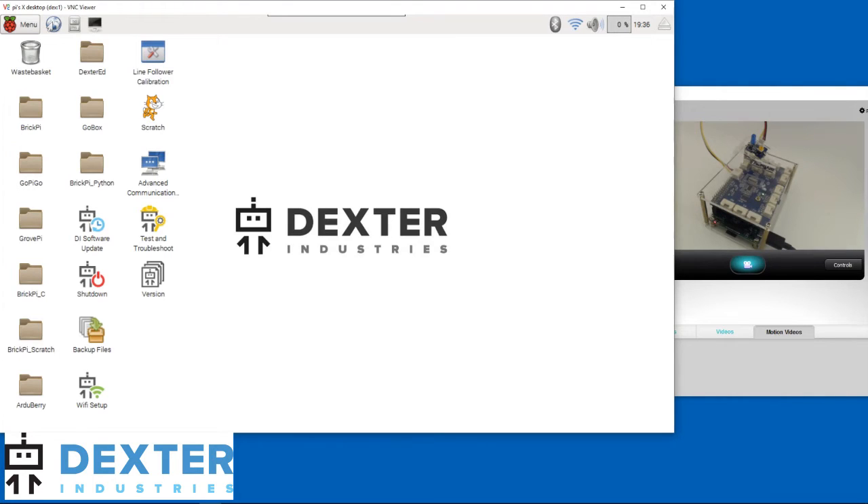You've made it this far. Your GrovePi is connected to your Pi, and you can log into the desktop via VNC or directly. Our first step will be to connect an LED sensor to port D7 on the GrovePi. Let's be sure our LED is mounted properly. Notice on the sensor board, there's a circle where the LED is meant to go. One side of the circle is flat, and one side of the bottom part of the LED is also flat, so they should be matched. Let's connect the LED to port D7. The connector can only go one way — you can't go wrong.